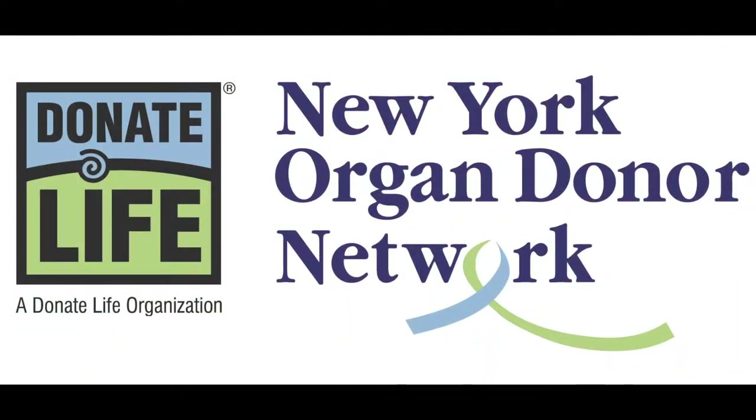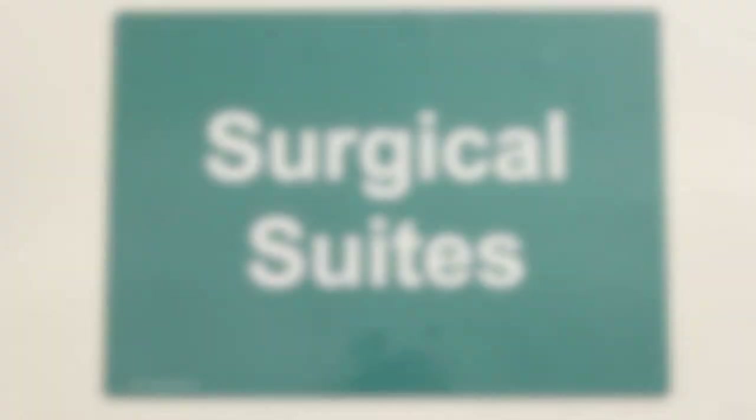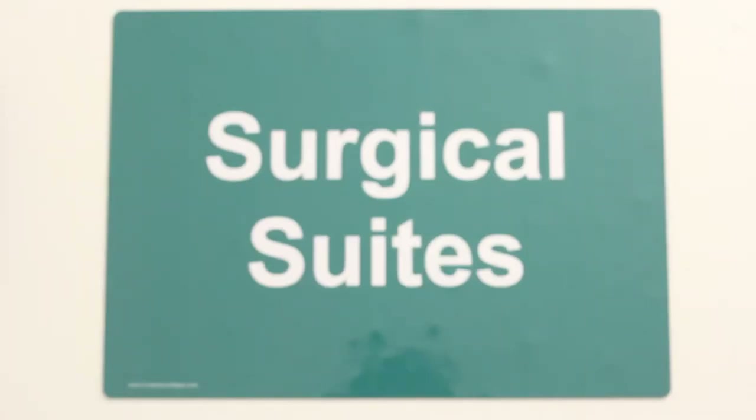In this video, our goal is to teach the New York Organ Donor Network approved methods of scrubbing, gowning, and gloving to maintain a sterile field in the surgical suite. We will discuss why it is important to maintain an aseptic technique and provide a step-by-step demonstration.